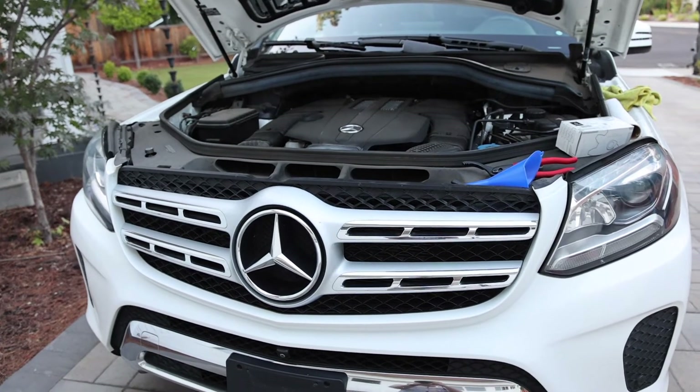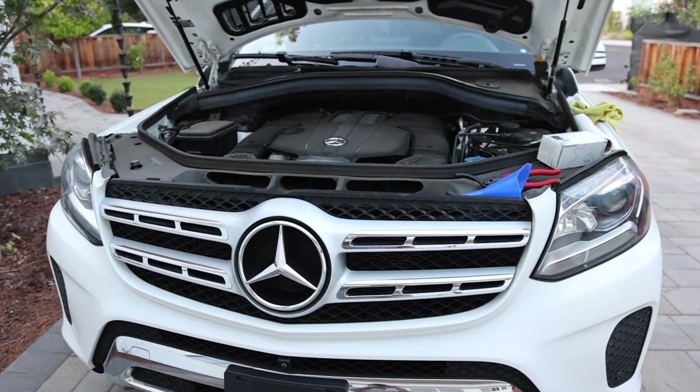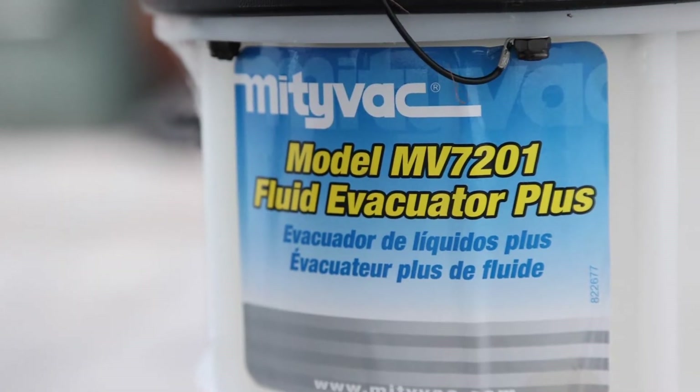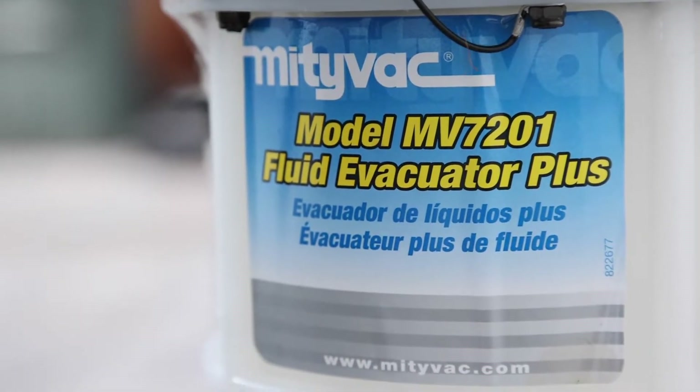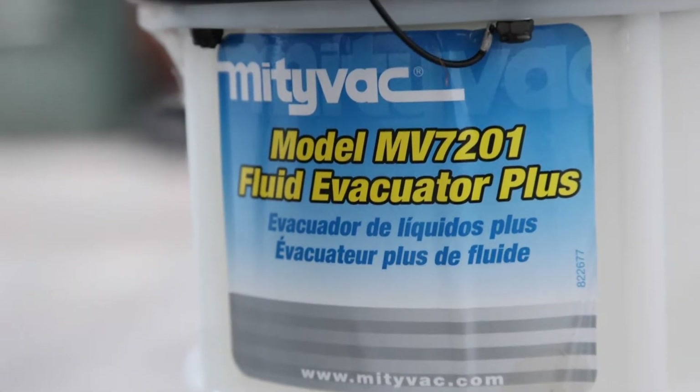Hi, Ruhado here. Today I want to show you guys how to change the engine oil with this guy. This is the model number MV7201 Fluid Evacuator Plus that I'll be using today.